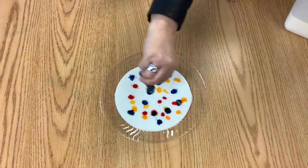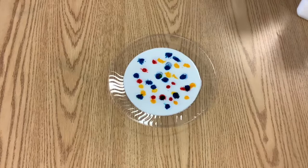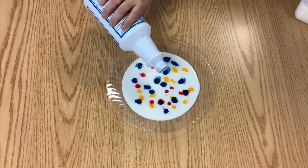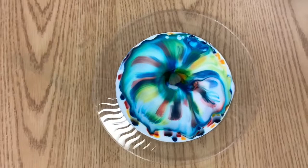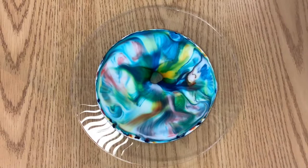Next step is we're going to take our dish soap and slowly pour it in a little bit at a time, just pour a little bit in the center, and watch the reaction. Wow, that's really cool! As it slows down you can always add a little bit more dish soap to the colored areas and see if you get a little bit more of a reaction.